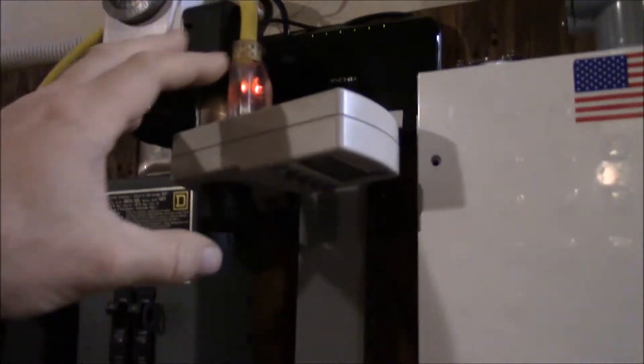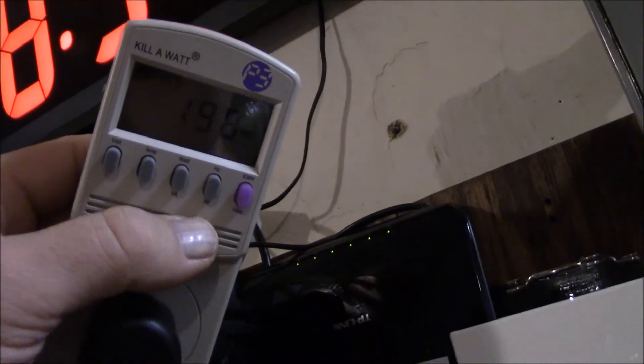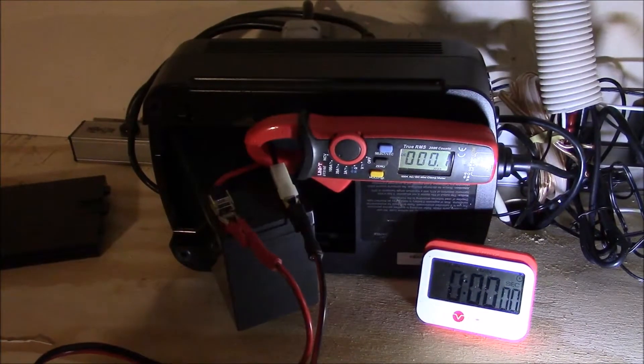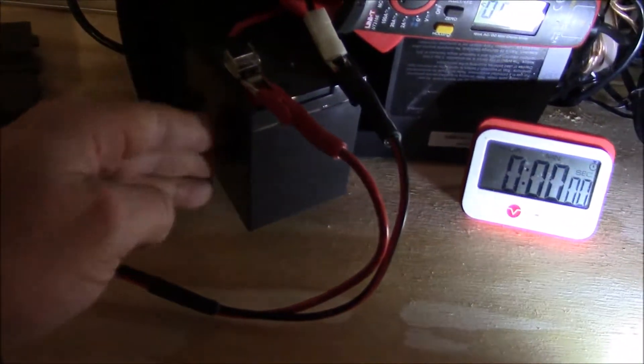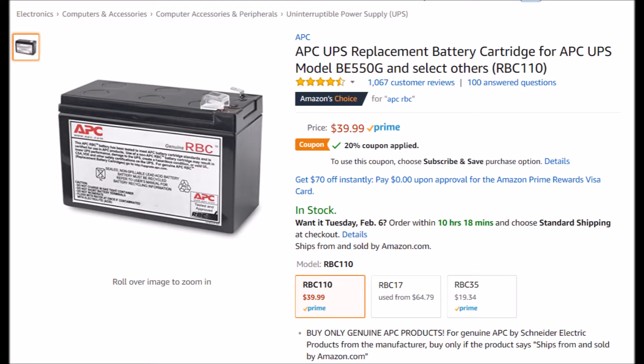Everything's hooked up and running. Got the old Kill-A-Watt meter out and as you can see, with everything on it's running about 200 watts. Made a little test jig, took the battery out — it's this model right here, which is about a 7.2 amp hour battery.